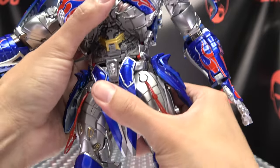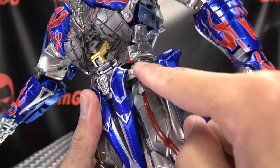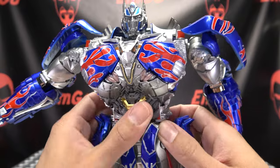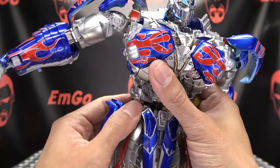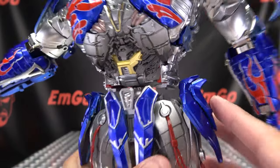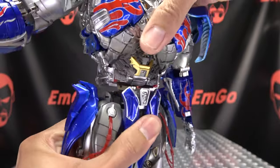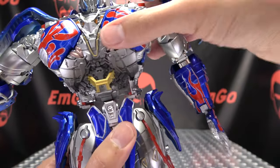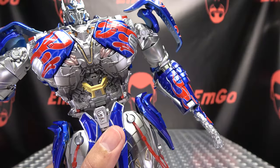You do have waist rotation, but it is locked in place when you have the filler pieces in. If you take them out, you can see there's a big gap — a whole lot of nothing. With the filler pieces removed, you get waist rotation and even an ab crunch. The ab crunch is unaffected by the filler pieces, but the rotation is. So that's a trade-off — totally up to you whether you want to use them.